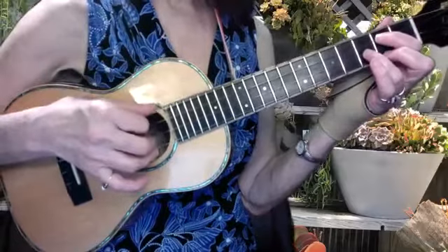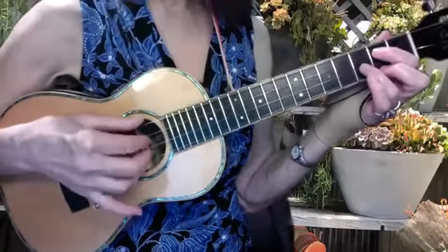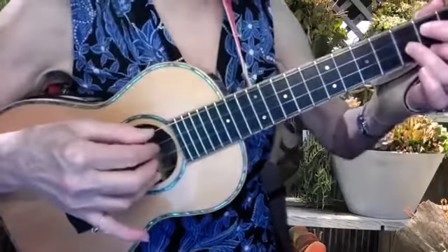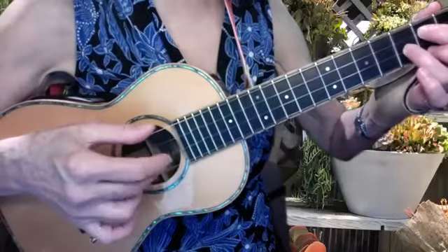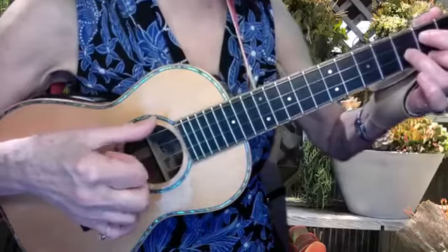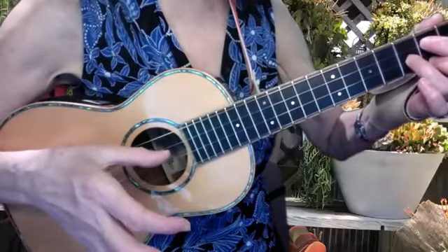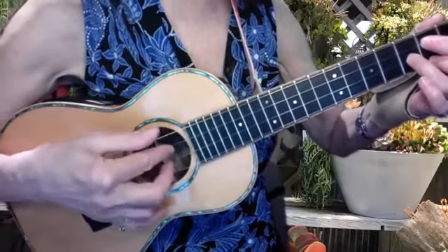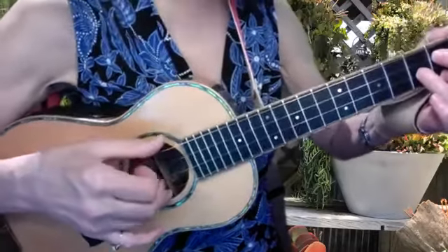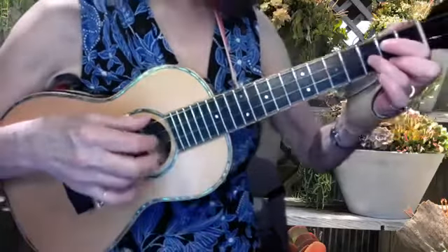Start with my thumb, go down to my ring finger, and then come almost all the way up to the top. Watch this: 1-2-3-4-5-6 — that's one measure. The downbeat is right here on my thumb and I end with my index finger: 1-2-3-4-5-6. You try that with me.